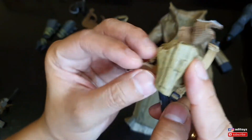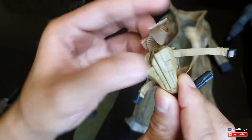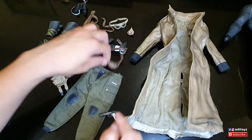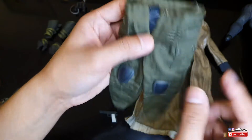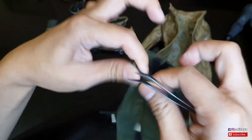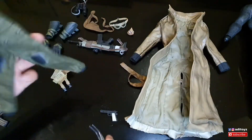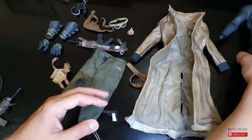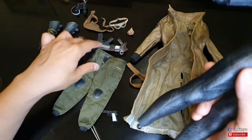Pet handgun-nya juga nggak bisa dikokang, semuanya mati, enggak ada efek weathering. Holster-nya lumayan ada efek weathering kotor-kotor gitu. Kemudian sabuknya, terus pants-nya - bagian bawahnya karet - nanti aku coba apakah ini muat di bodi BVS.